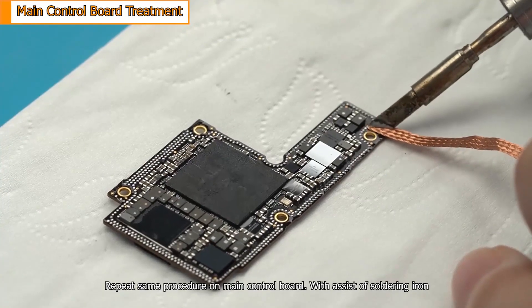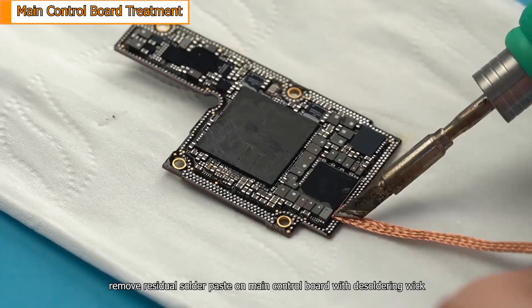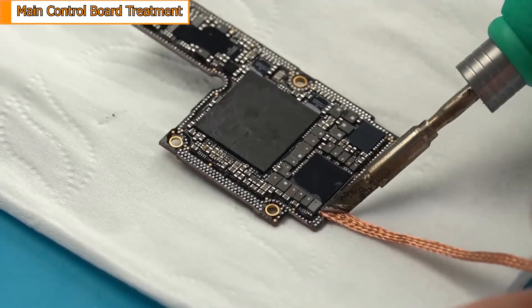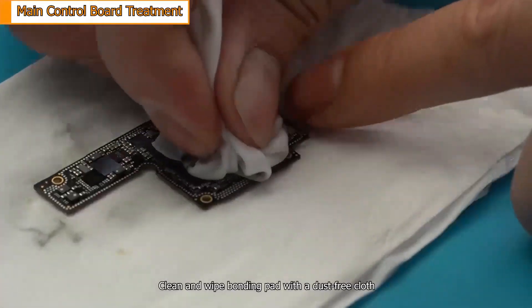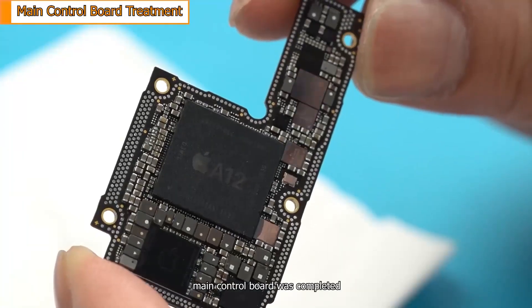Repeat the same procedure on the main control board. With the assist of a soldering iron, remove residual solder paste on the main control board with desoldering wick. Clean and whiten the bonding pad with a dust-free cloth. The main control board preparation is now completed.